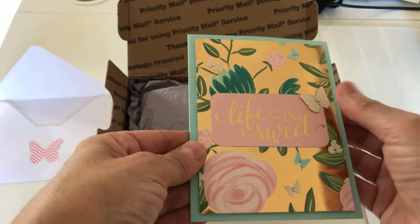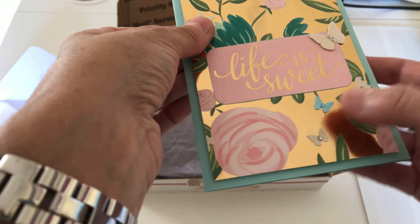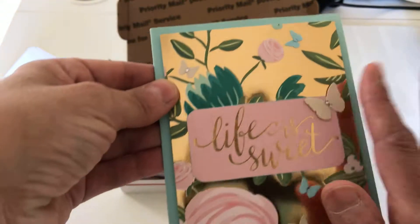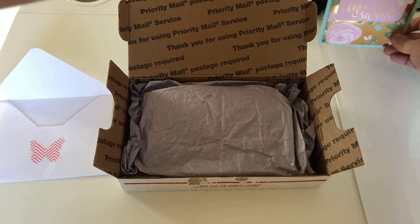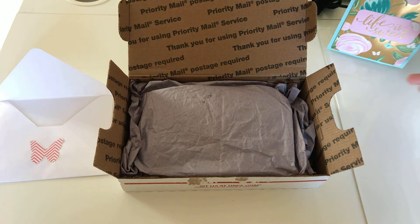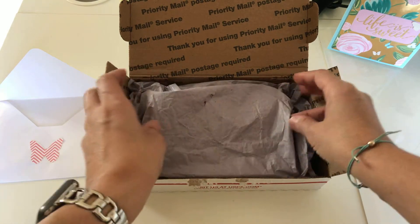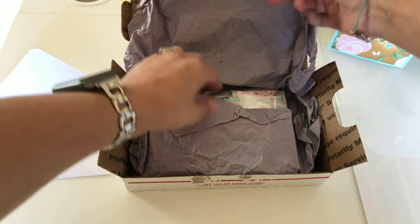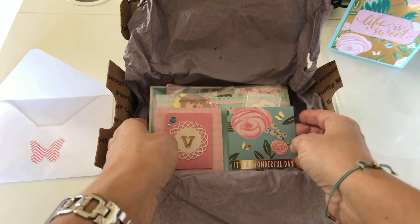Life is sweet — she put these butterflies on it, so pretty. I will read it later. This is truly a surprise; I didn't expect anything from her.